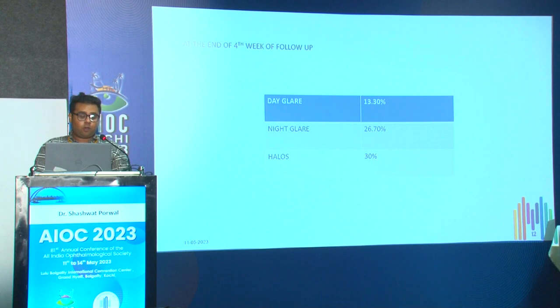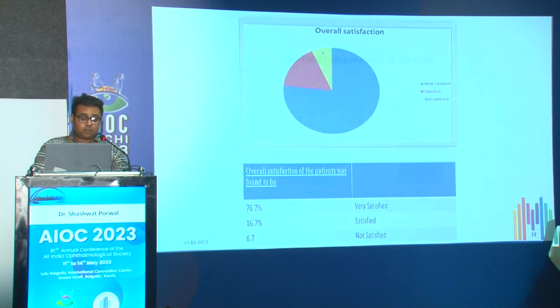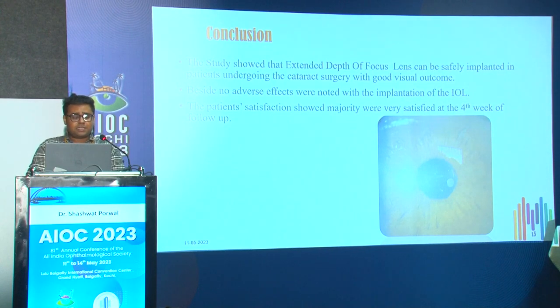At the end of the fourth week, around 13 percent of patients complained of day glare, 27 percent of night glare, and 30 percent of halos. However, 24 out of 30 patients achieved spectacle independence. Overall patient satisfaction showed around 77 percent were very satisfied, 16 percent satisfied, and 7 percent not satisfied. The study showed that EDOF lenses can be safely implanted with good visual outcomes; no adverse effects were noted and the majority of patients were very satisfied at four weeks.